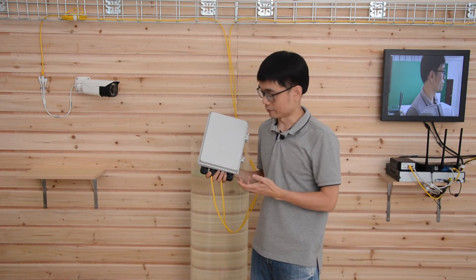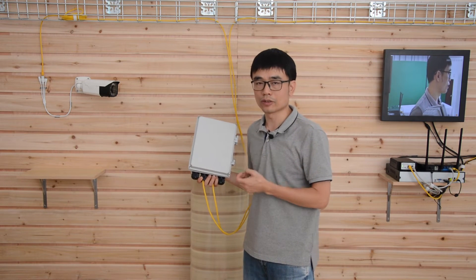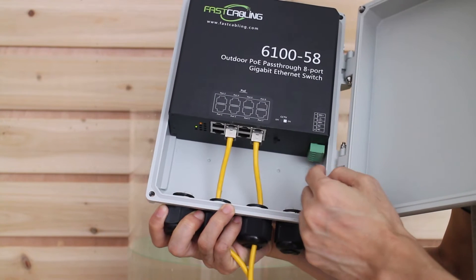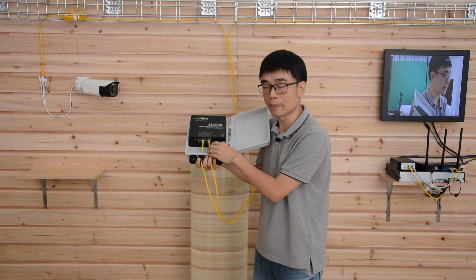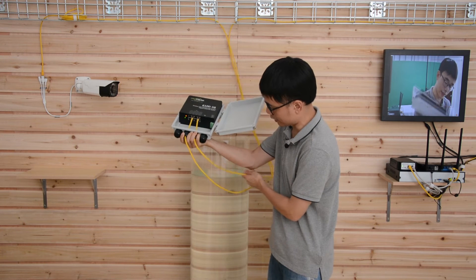This is the 8-port auto POE switch. One feature of this switch is that it can be powered by another POE injector or POE switch. You can see I didn't connect this switch to any AC power outlet, but the switch is working — both indicators are on. Port number 8 is taking POE power from this POE injector.